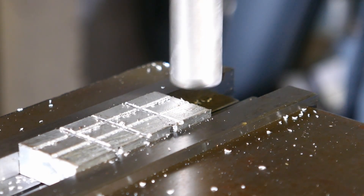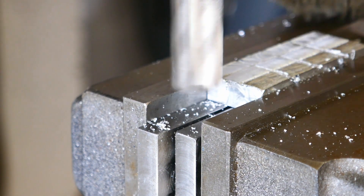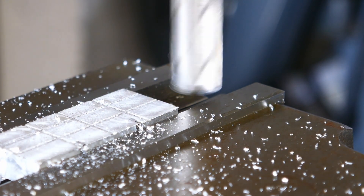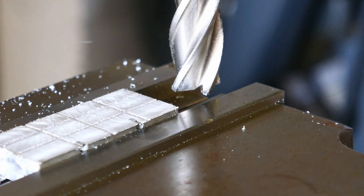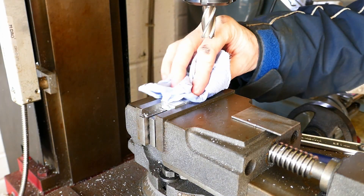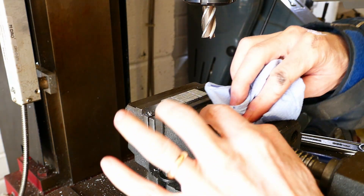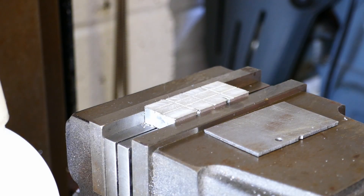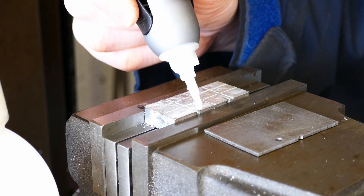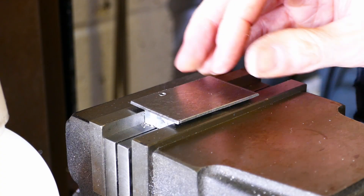The top surface is then skimmed flat with an end mill. Next, the mating surfaces of the fixture and the work piece are thoroughly cleaned with isopropanol. The work piece is then super glued to the fixture and held until the glue has set. The glue will grab very quickly but may take a few minutes to harden.